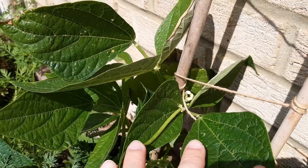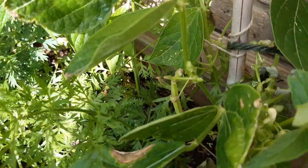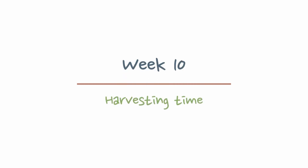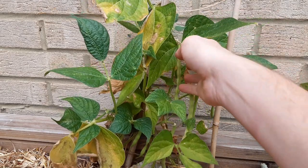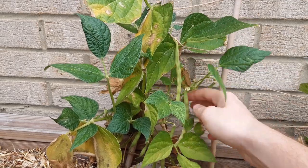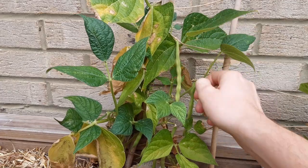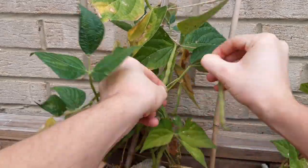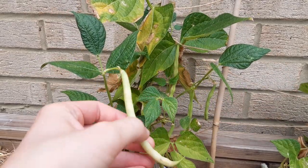Week nine we can see the start of fruit. You can pick them at this stage — I like to leave them a bit longer but you can pick them when they look like that. And we're already around to week ten. This is when I like to harvest, when you can see that kind of ribbed effect down the length of the bean. Harvesting will also encourage the plant to grow more fruit or more beans — it sends it into panic mode where it thinks it needs to live on through its children.